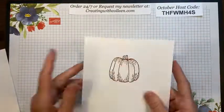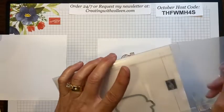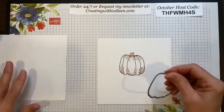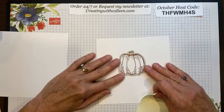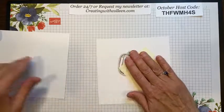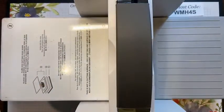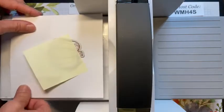Now I'm going to take this and use my die cutting machine. When I first started doing this technique, I used to cut the die cut out first — then I'd try to line up my stamp in that hole, which was a lot of hit and miss. Now I stamp first, then take my die, secure it with a piece of post-it note so it doesn't move, line up the die over the stamp, and then add my die cutting plates.